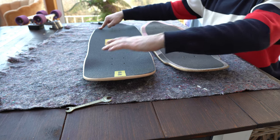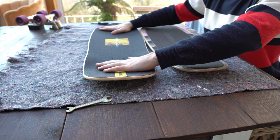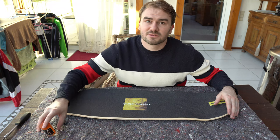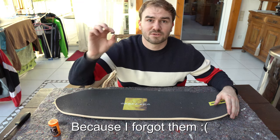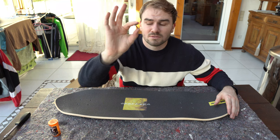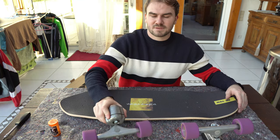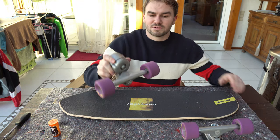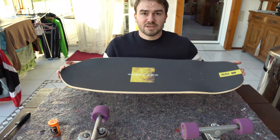The new deck also has a lot bigger kicktail and a better nose, with amazing wheel wells to lock in your feet perfectly — that's really amazing. Also, don't forget to buy new screws and bolts for both the front and back truck, because the mounting area on the back is way bigger. Now we'll put my old YOW Merakis onto this amazing new YOW Snappers deck.